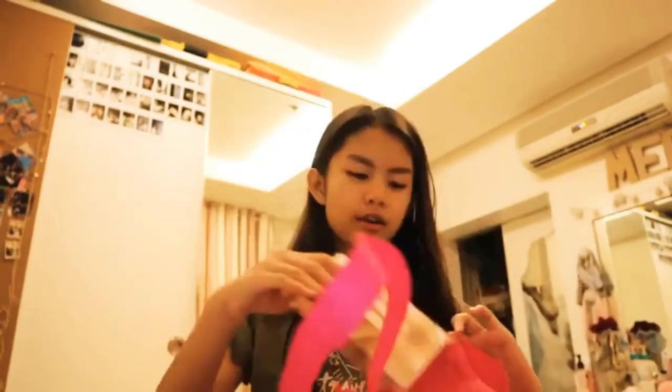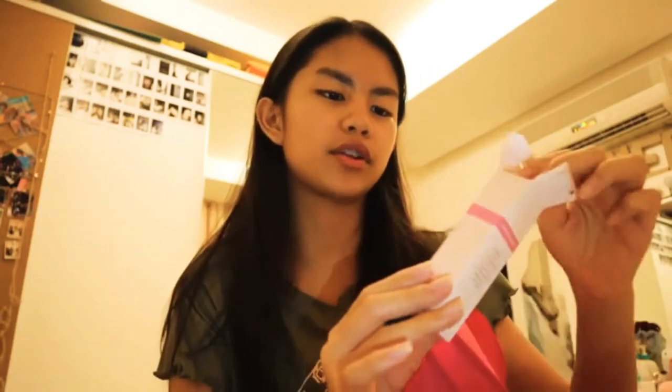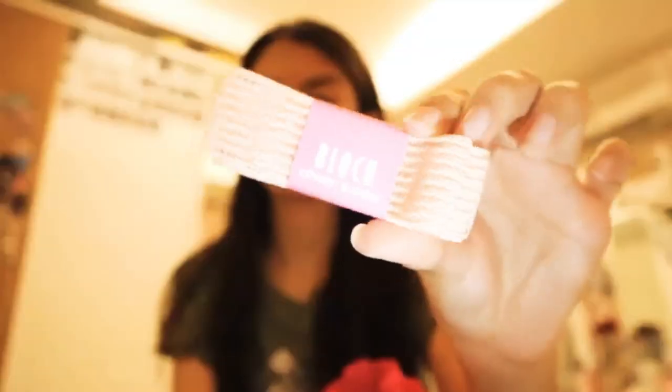These are from Bunheads. Next, I got the Freed ribbon — this is the one that my co-dancers use and the one I wanted because that's the one I see them using. They're the Freed stretchy ribbon.